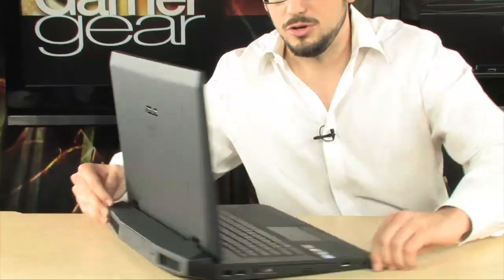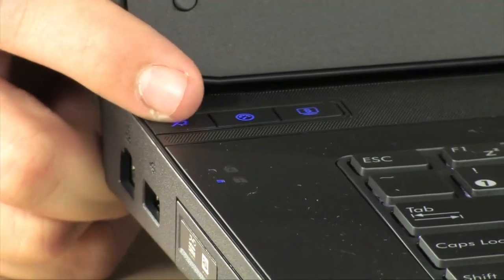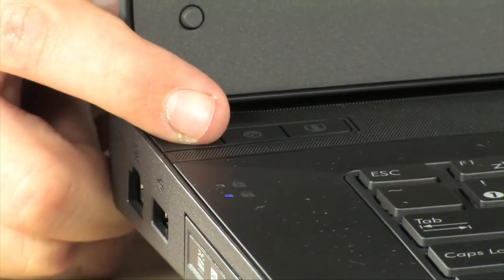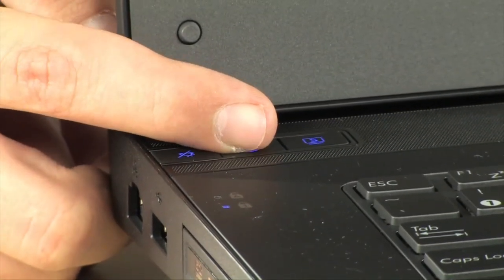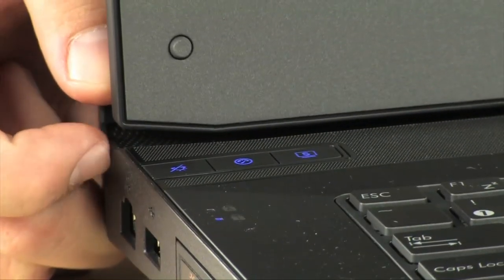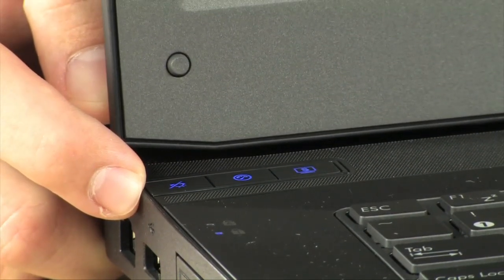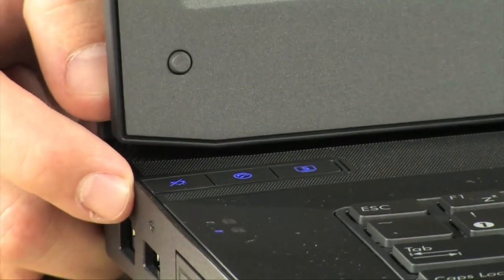There are a couple of special buttons I want to show you. The first one turns off the keyboard backlight as well as all the indicator lights. The second button is where we get serious — this is the auto-overclock button. Push it and you enter Twin Turbo mode. It does self-overclock the CPU — probably around 100 megahertz at idle, but I've gone all the way up to 2.9 gigahertz on single-threaded applications running Prime 95.